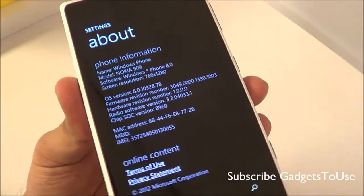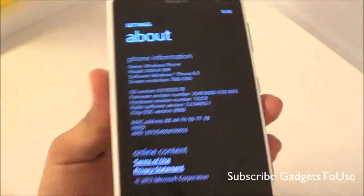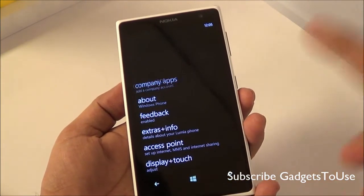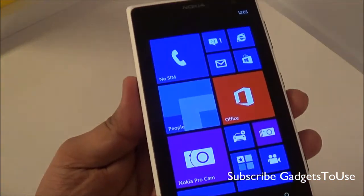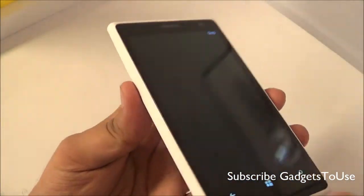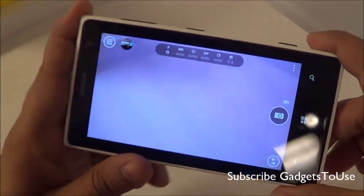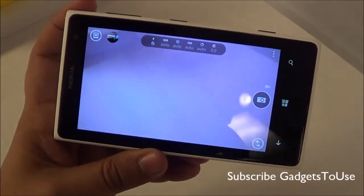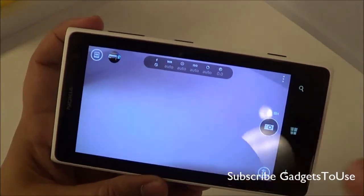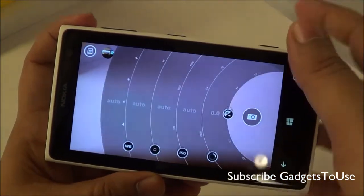The device comes pre-loaded with Windows Phone 8. You also get the Nokia Smart Pro Camera and Nokia Smart Camera applications pre-installed. The Nokia Pro Cam application not only gives you normal shooting controls but also allows you to control many more options related to photography. You can slide across the interface to access all the settings and options.